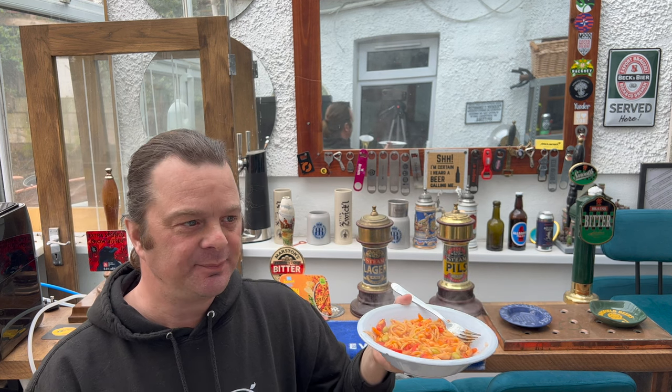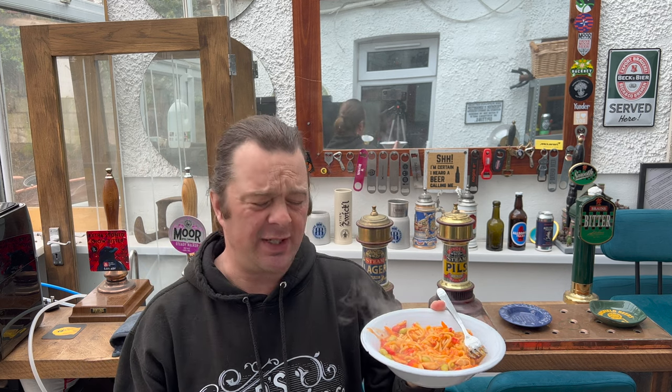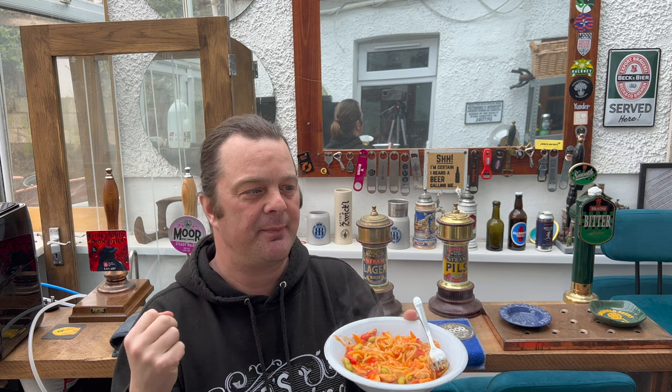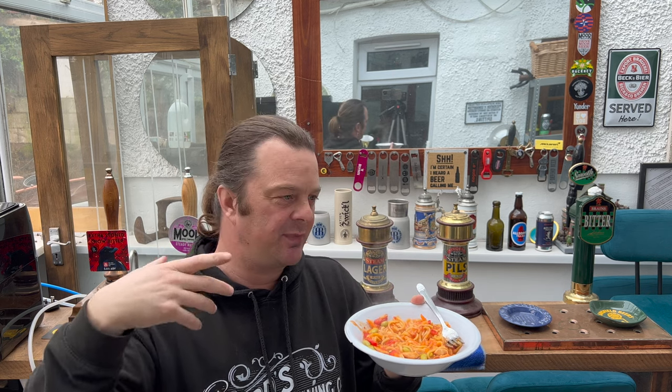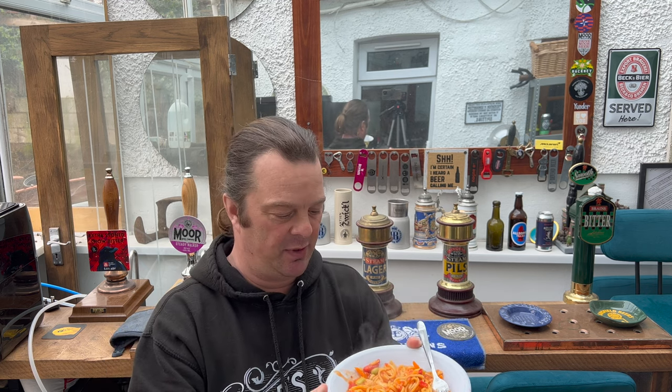It's wholesome. I've said this with the three previous Aldi January balance box things they've produced - it tastes wholesome. It doesn't taste deep fried, it doesn't have that Chinese takeaway deep-fried rice or deep-fried noodle feel to it, or deep-fried chicken feel to it.